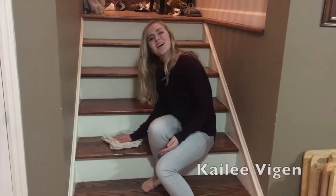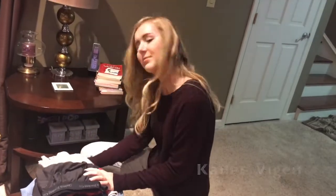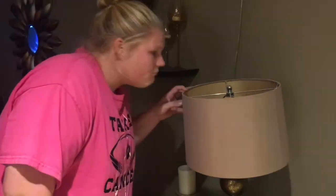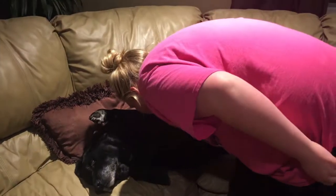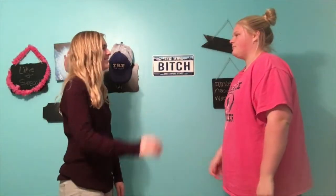144,000 seconds — that's how many seconds we've been on YouTube. 2,400 minutes — that's how many minutes we've wasted your time. Life hacks, DIYs, makeup tutorials. Keep it thrifty, thrifty chicks.